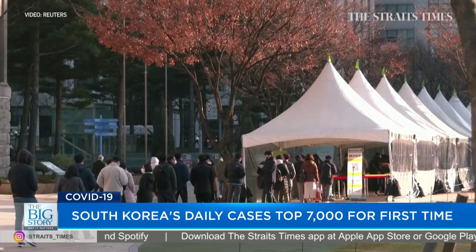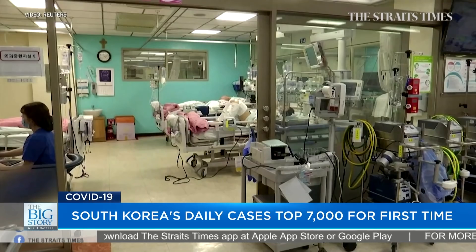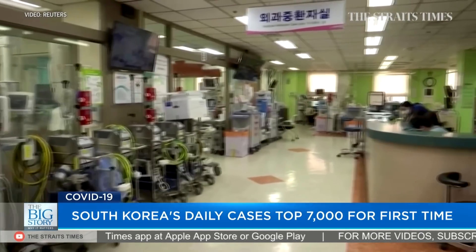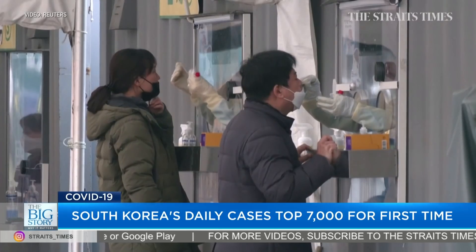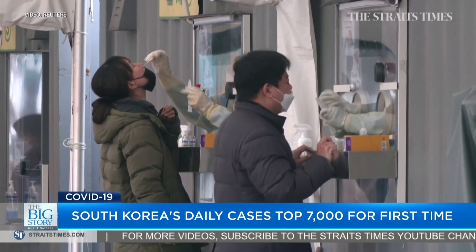In South Korea, daily infections have topped 7,000 for the first time, heaping pressure on hospitals and prompting authorities to consider expanding home treatment of COVID-19 patients. Cases skyrocketed this month after the government began easing restrictions under a so-called Living with COVID-19 scheme in November.